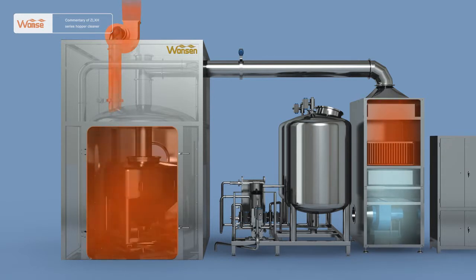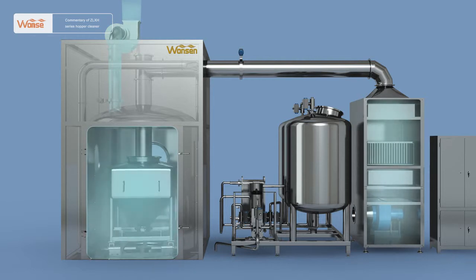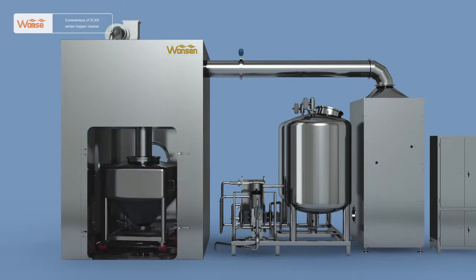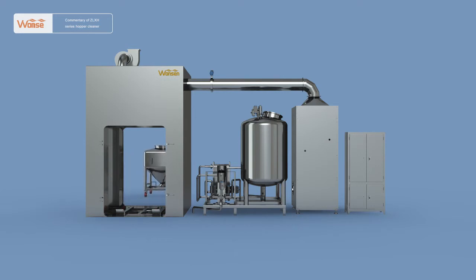After a while, the cold and hot air door control cylinder acts to close the hot air door and open the cold air door. The clean natural air produced after the air passes through the fan, medium efficiency filter, and high efficiency filter will enter the silo to cool the transfer hopper. After the hopper procedure is completed, stop the cleaner, open the silo door at the other side, and take out the clean hopper.